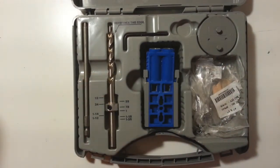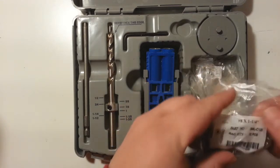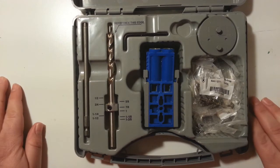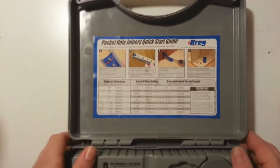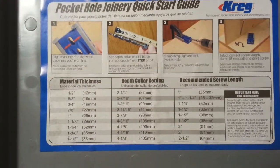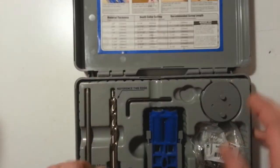I've used some of the smaller screws too for other projects, but I really like this product. If you're looking to make some pocket hole joinery, it's really good. It also comes with this quick start guide right there — it tells you the depth collar settings. The depth collar is this thing right here.